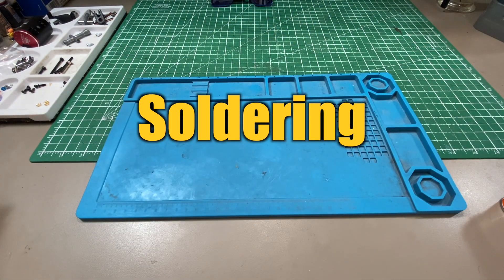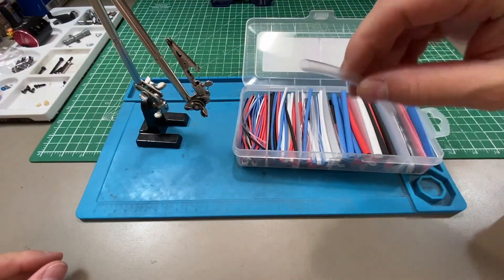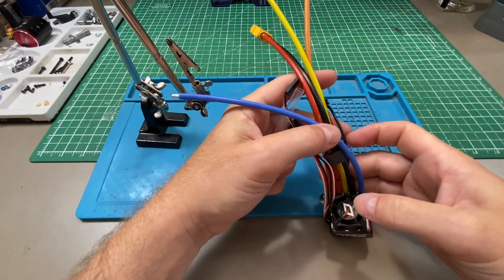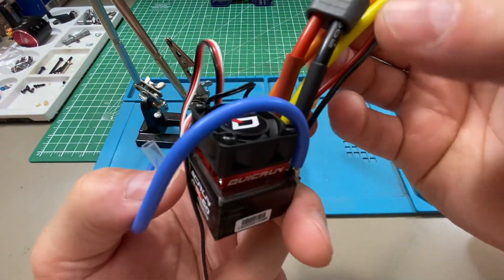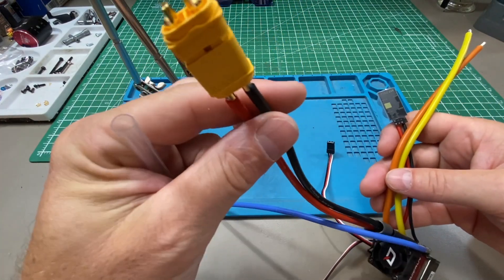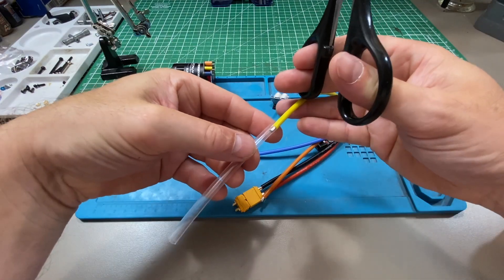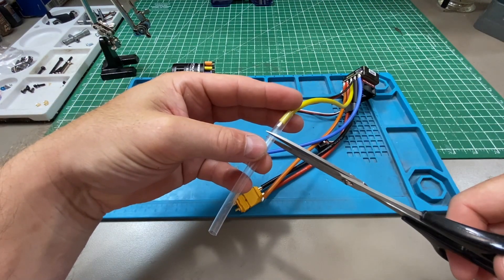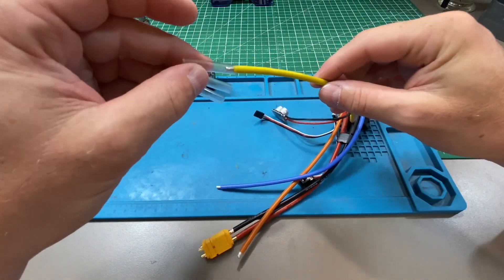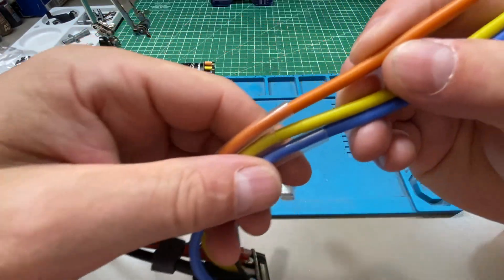Welcome to soldering 101. I'm gonna get some heat shrink out, make sure it's the right size. I like to add all my bits to my wires before I start soldering. Wires are pre-tinned from Hobbywing. Cut my heat shrink to size. And voila.